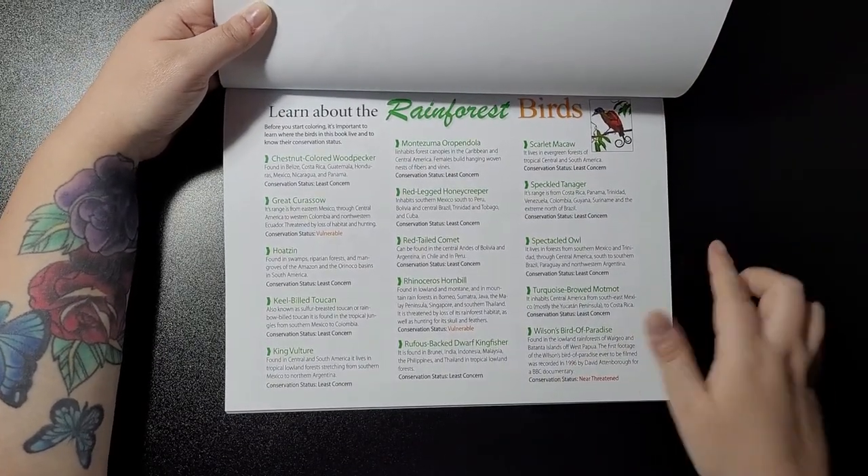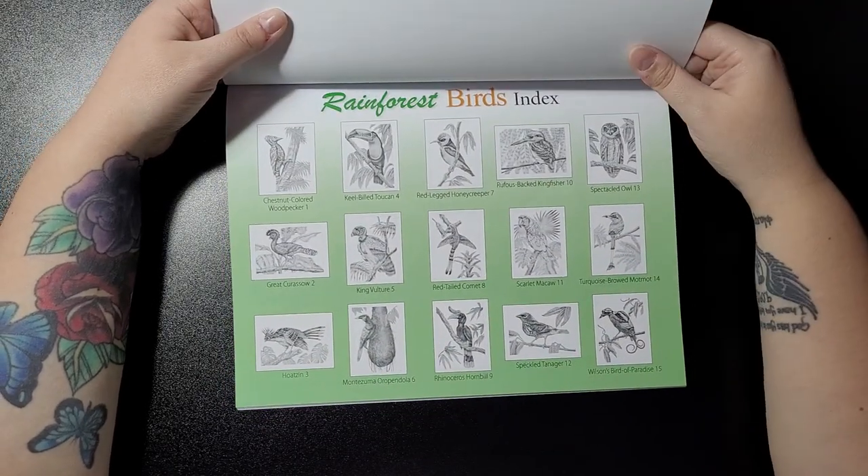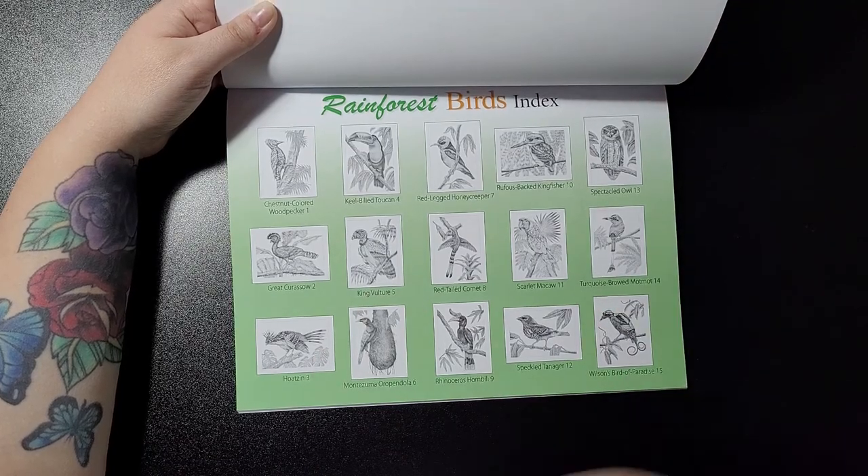Then you get your spreading awareness page — learn about the rainforest birds that you're going to be coloring. Then you get your rainforest birds index. As always, you get 15 pieces, and we'll get started.